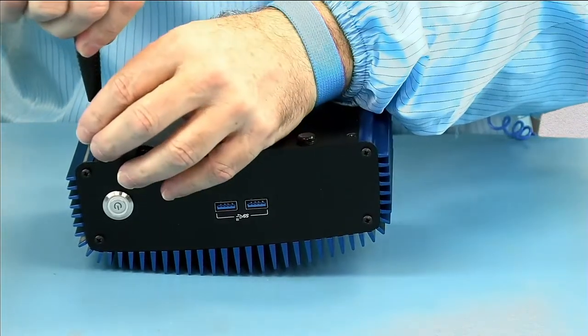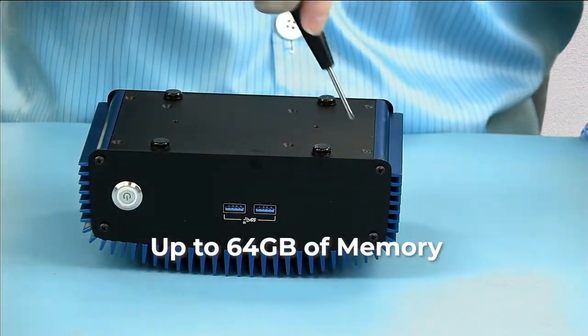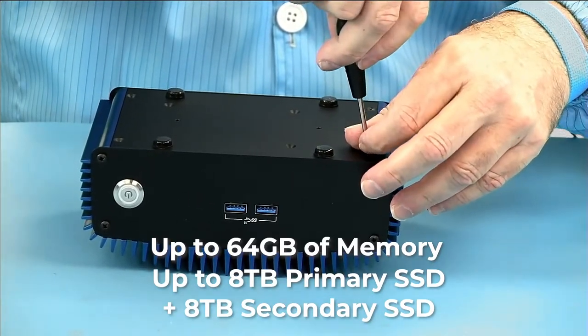When you go to the Simply Nook website, you can order it with up to 64 GB of RAM, up to an 8-terabyte primary SSD, and up to an 8-terabyte secondary SSD.